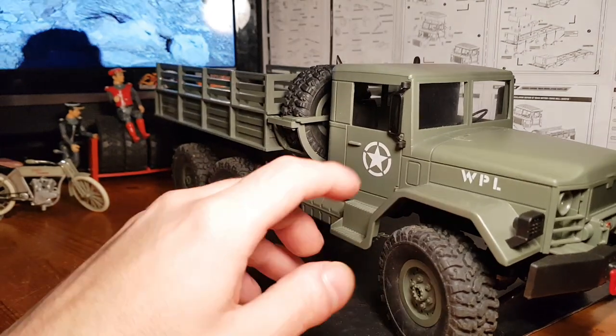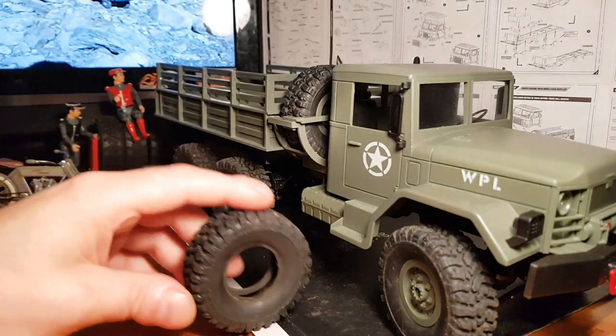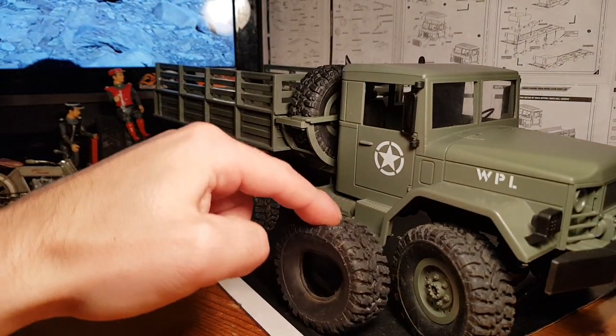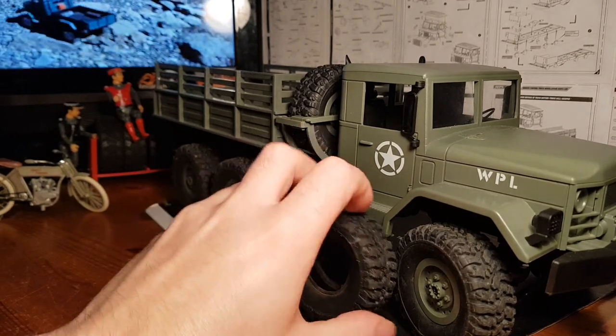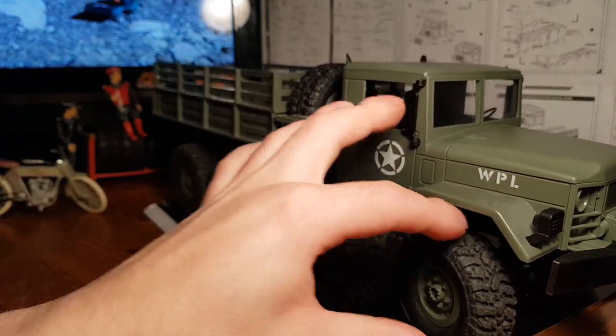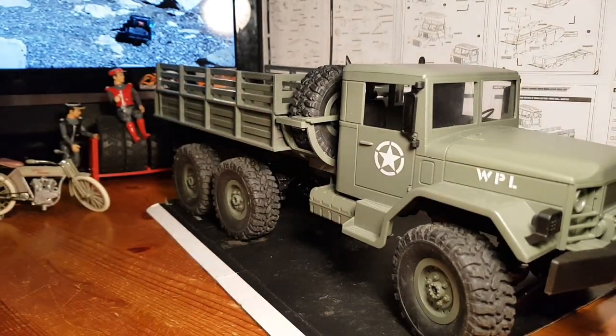You're getting super soft kit tires as well. I've got a ready-to-run one here — pushing that down, it's quite a hard compound. The kit tires are just very very soft indeed, and they give more than enough grip on the trail.